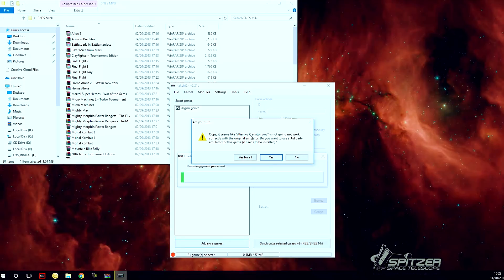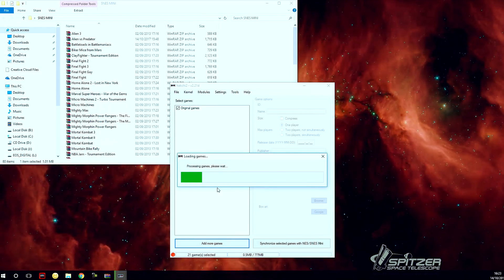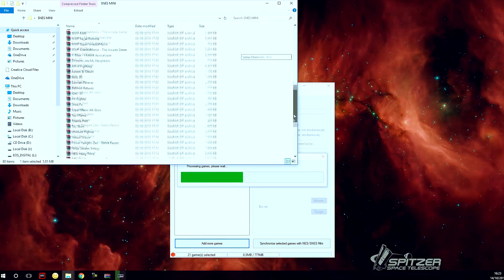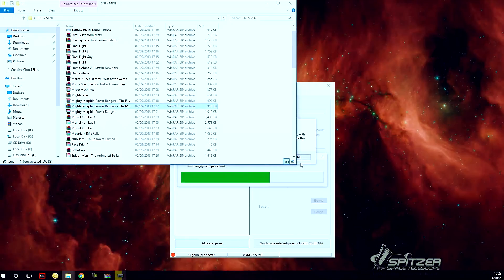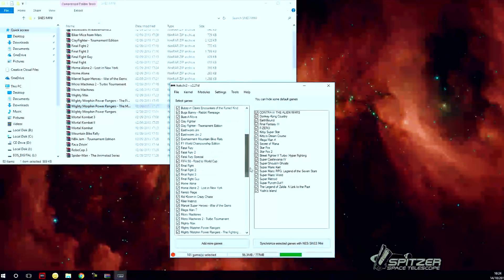Some games won't be recognised as SNES games and won't work — click no when prompted about using a third-party core. Not all of these games work, so you have to be careful which ones you choose. For the ones that don't work, just click no. These are just from the ROM pack I picked up instead of manually downloading games. Here are the ones that successfully moved onto the SNES Mini.